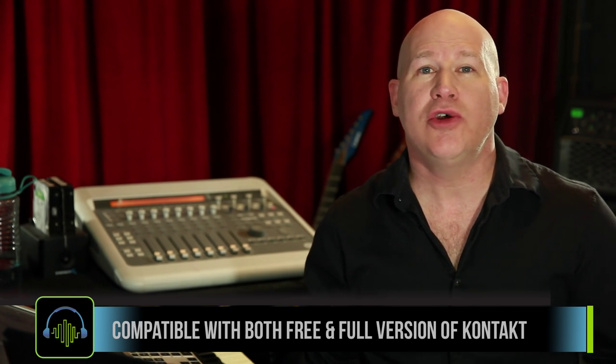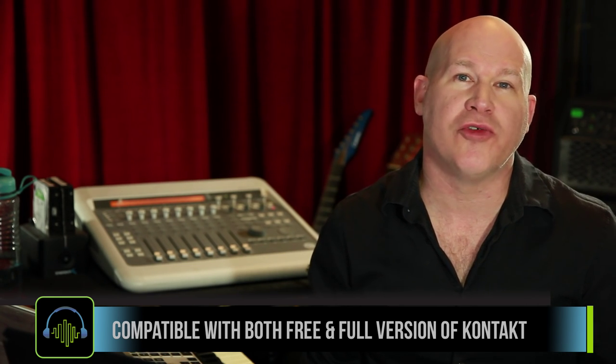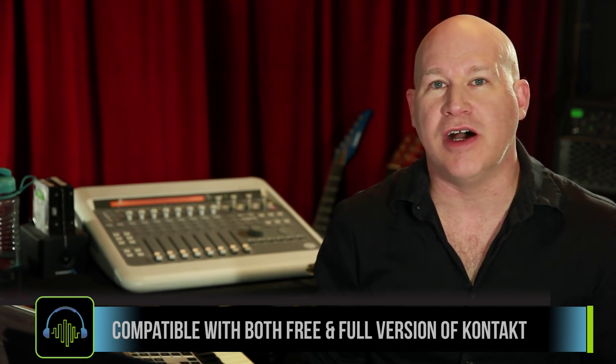Chris Hines' Winds Compact is a Kontakt player instrument, so it loads right into your Kontakt libraries tab, which means it's compatible with both the free and full version of Kontakt.